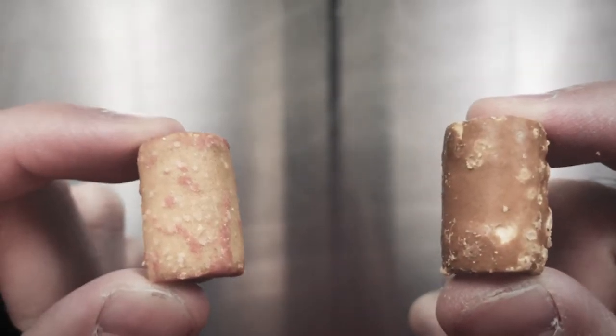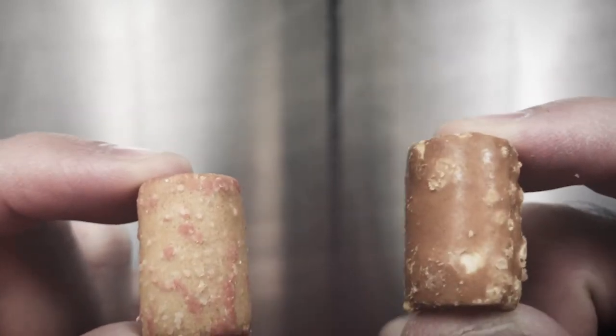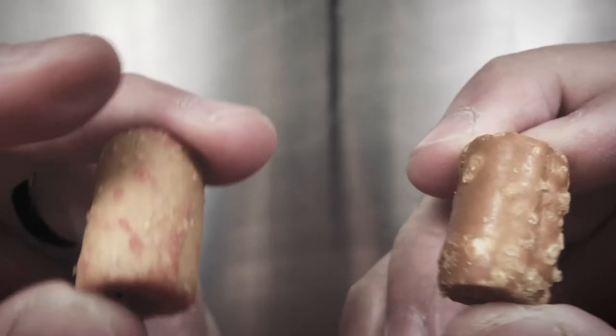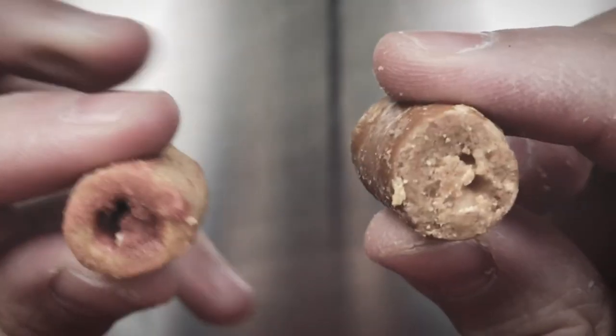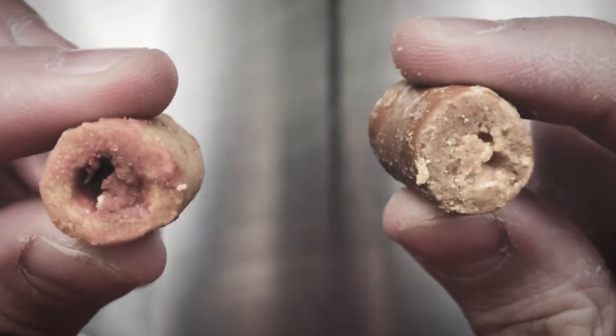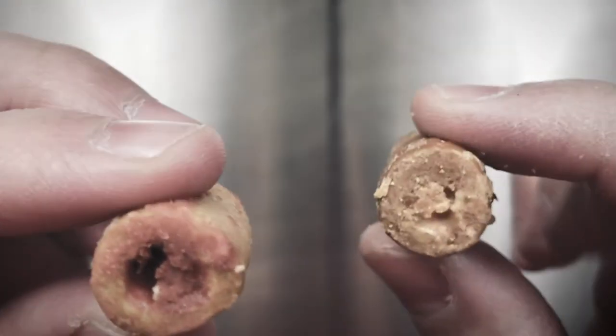On my left is the pepperoni pizza and on the right is the pizzeria flavor — so pretzel versus cracker. The fillings look different: the pepperoni is more red, and the pizzeria is more like a yellow color.